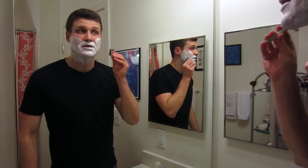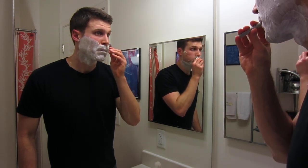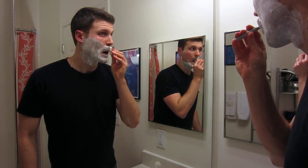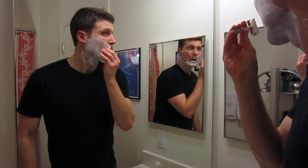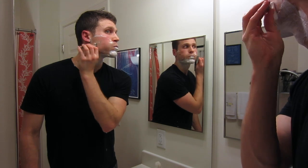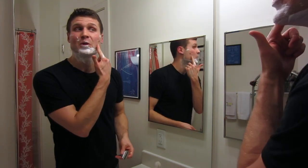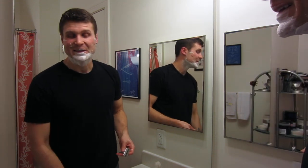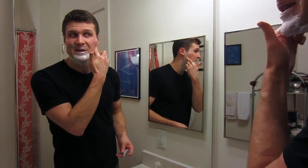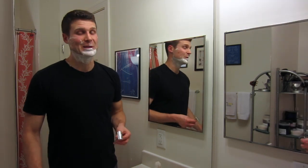Second pass — I'm going to go cross grain. So I just cut this mole on my face; I cut it like two days ago, and I cut it yesterday when shaving, and then I just got it again. So you're going to see this thing bleeding — sorry about that.